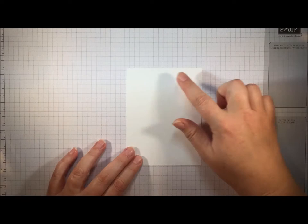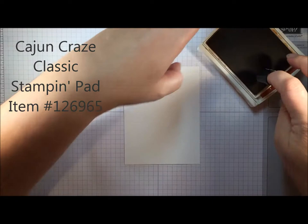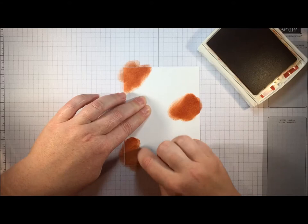To start I need a four by five and a quarter inch piece of whisper white cardstock — just the regular whisper white, not the thick whisper white. We're going to start by sponging on some color. I'm going to start with Cajun Craze, which is a lovely sort of fall rust color, and I'm just going to sponge it in random spots onto my white cardstock.